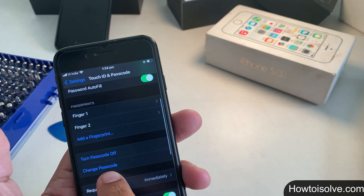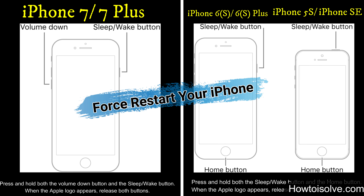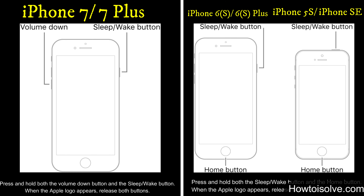Solution 2: force restart your iPhone. If you don't know how, leave a comment or check the link in the video description below. If none of these solutions work, continue watching till the end.